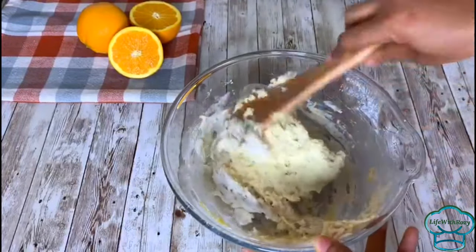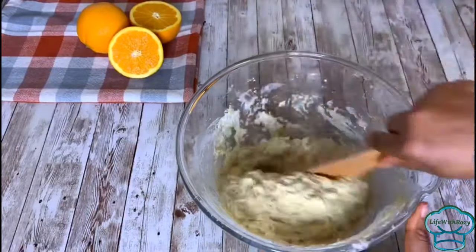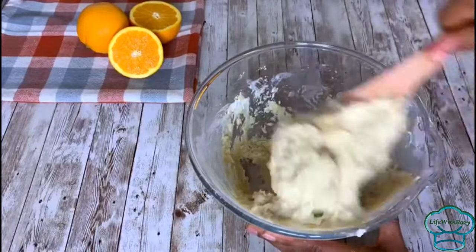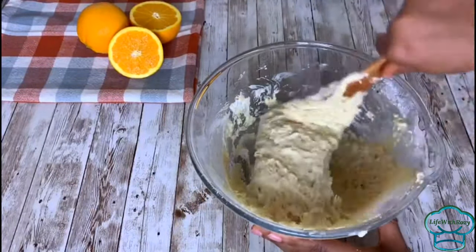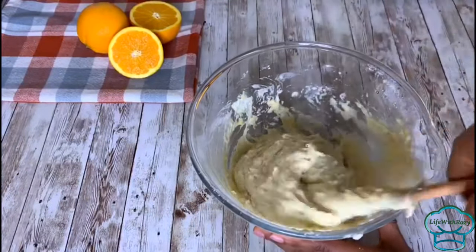The dough for the buns should not be too thick and it should not be too light — it should just be in between. Mix it very well, but do not over-mix it, otherwise the buns are going to be tough.